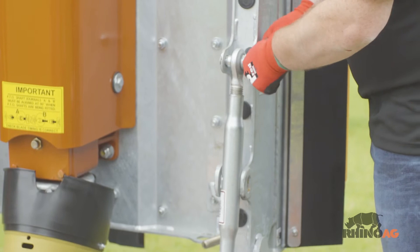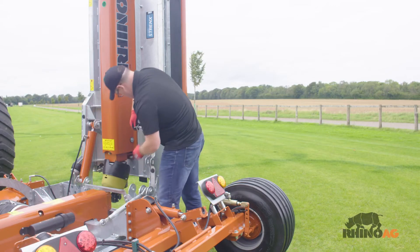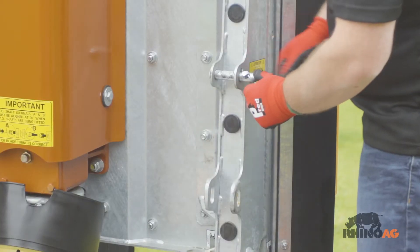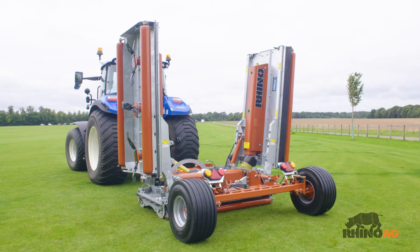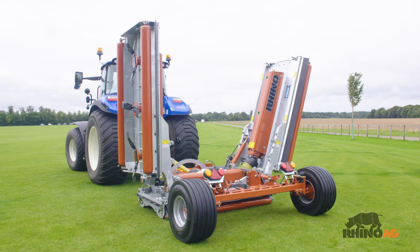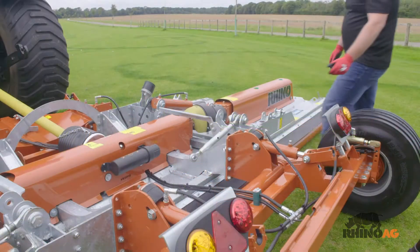Relocate the wing transport locking bars and lock into place. Lower the wings by hydraulic control. While the wings are down, set the top link into mowing position.